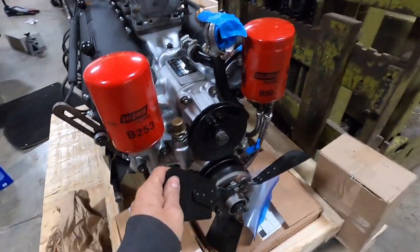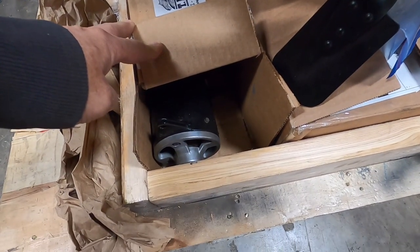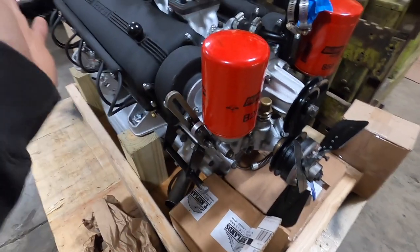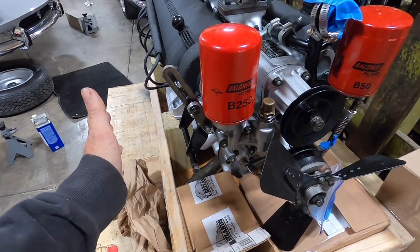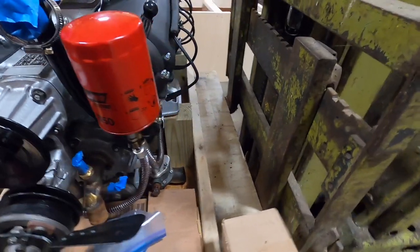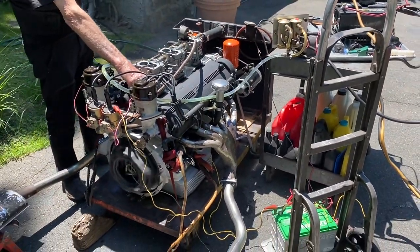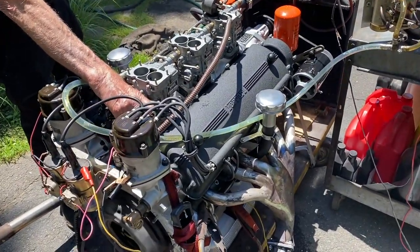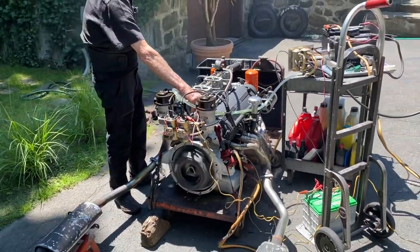I packed it up and took the generator off — it normally goes here but it hung out too far, and I wanted to make the box as compact as possible. We've already run it. We bench fired it and made this Frankenstein setup just so we could get the exhaust installed and run it for several hours to break it in.